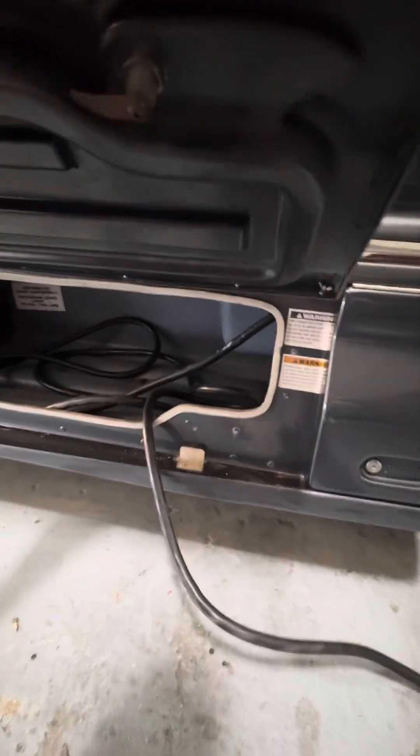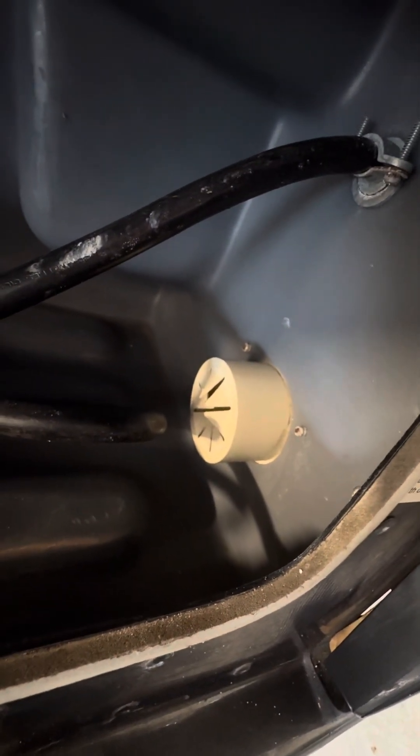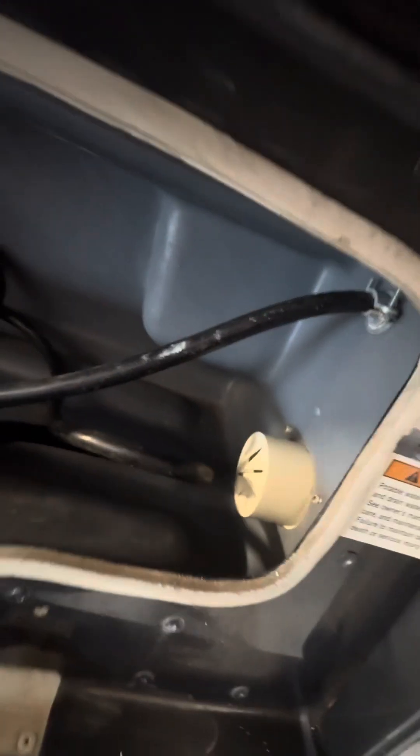The next compartment is for shore cord storage. There's a spot where you can run the cord out of the side of the compartment and still keep the compartment door closed.